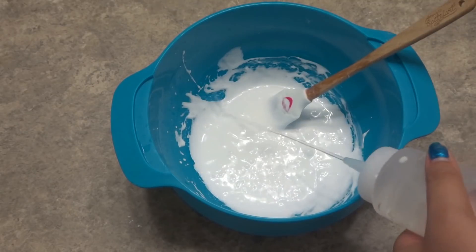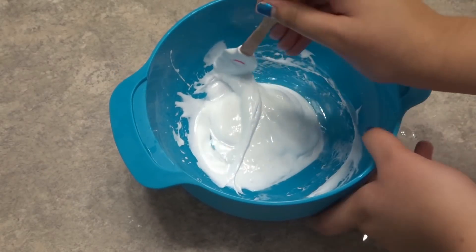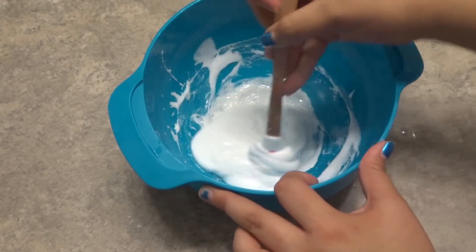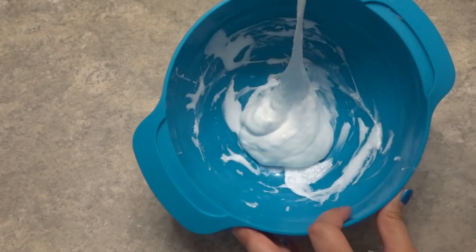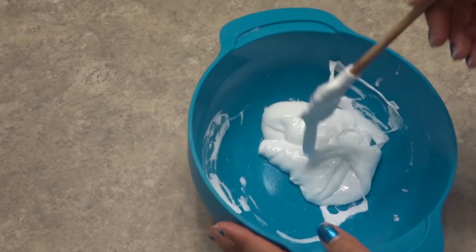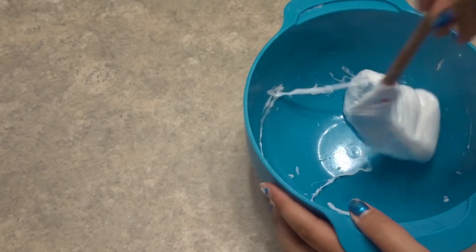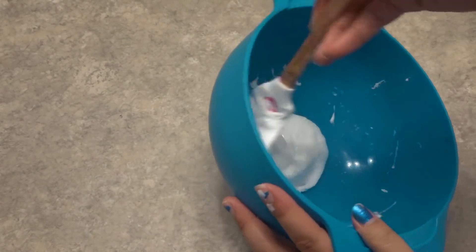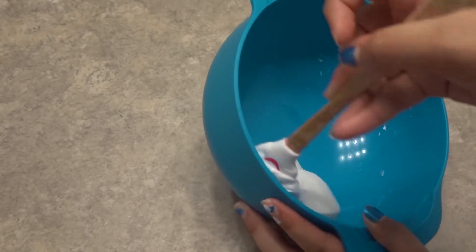So we're going to start adding a little more activator, just like that. Someone asked where I got my squirty bottles of activator — I got them from Michael's, but you can get them anywhere. So we're going to keep mixing. As you can see, it's starting to pull away from the bowl, but you can keep mixing and lifting it up so that the slime inside also gets activated. For my tutorial today, we are going to leave it a tiny bit sticky because I prefer a stickier slime than a hard slime.